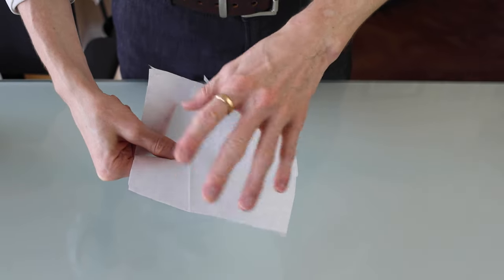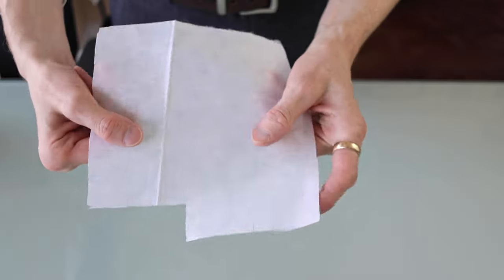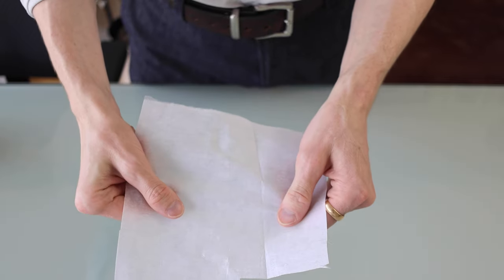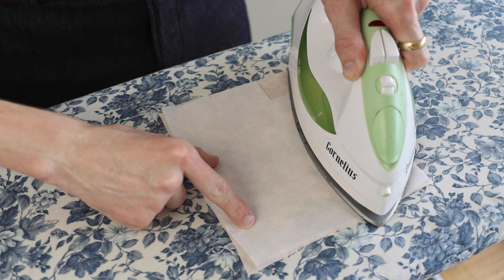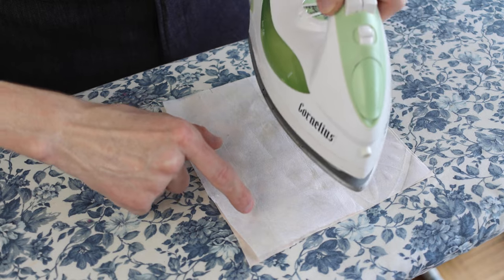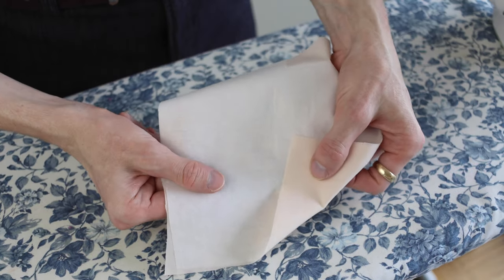In order to make a nice buttonhole, the fabric needs structure, and to do that we use some fusible interfacing. See how nice and rigid it is — it essentially has some glue on the back side. I simply press it down, making sure the glue is facing down, and press it onto the back of wherever I want to make my buttonhole. There we go.